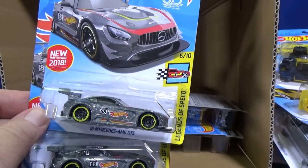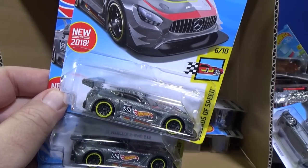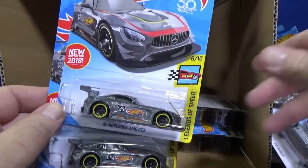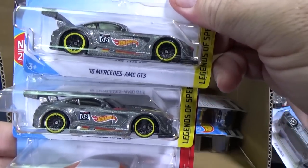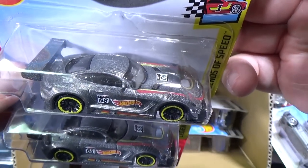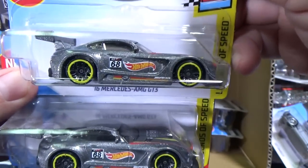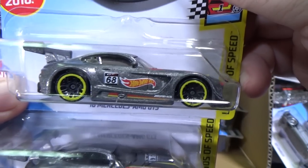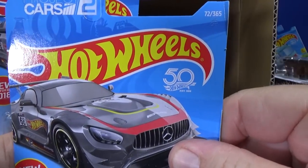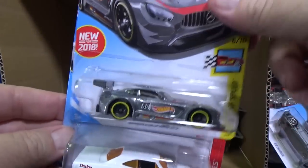The other Mercedes doesn't seem to be from any video game. It's a pretty cool color — kind of a charcoal gray silver metallic. Number 68 for the birth of Hot Wheels, 1968 — and that's why it's 50 years. Happy birthday Hot Wheels.